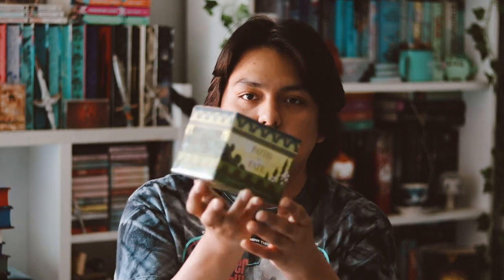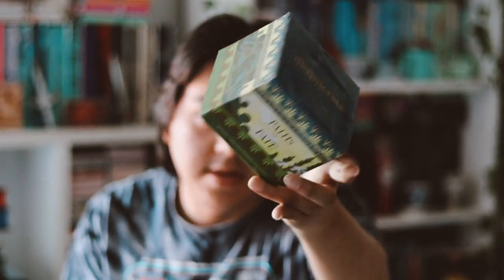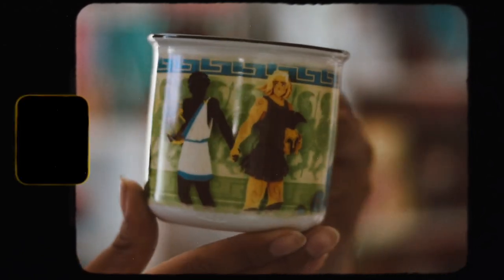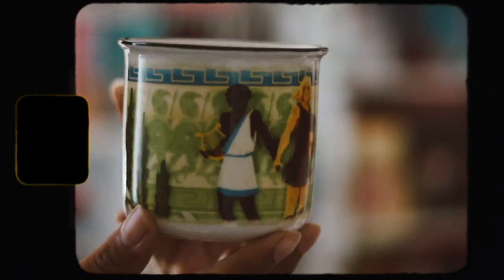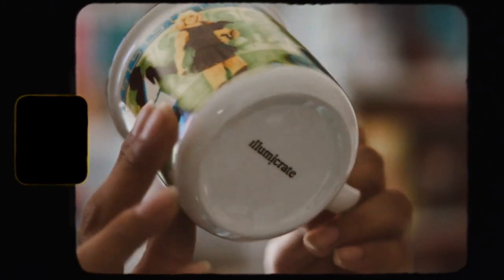The next thing we have is a mug, which I like receiving mugs in subscription boxes, so I'm pretty happy. This seems to be inspired by the Songs of Achilles, and it's also designed by Rosie Thorns 88, who normally does all of their mugs for Illumicrate. Here it is — it's just beautiful.